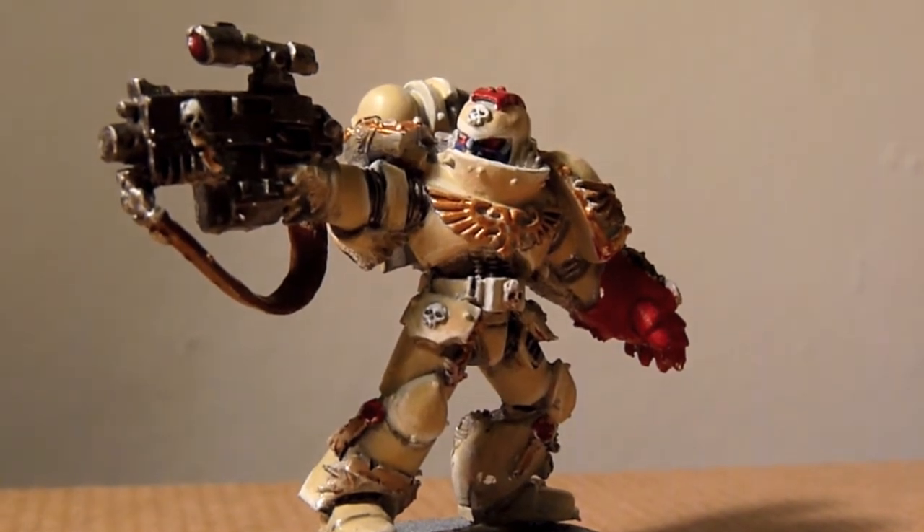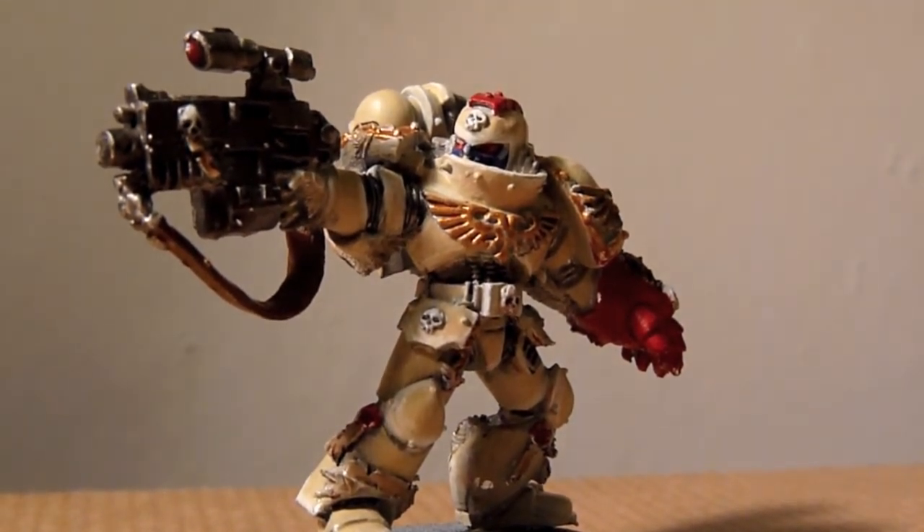What's up guys, Clarky991 here. This is my Sternguard model, the first one of 10.